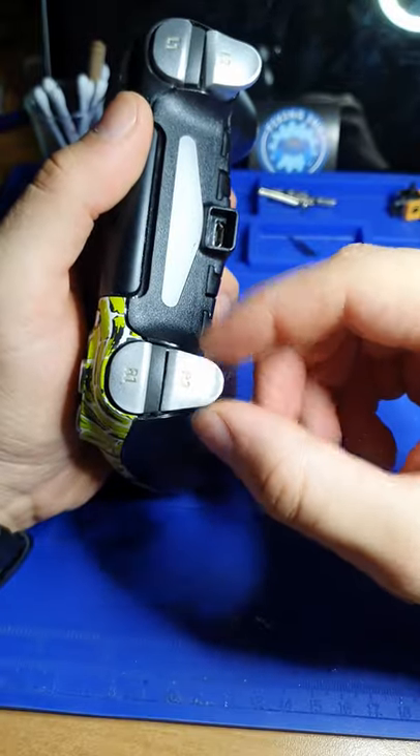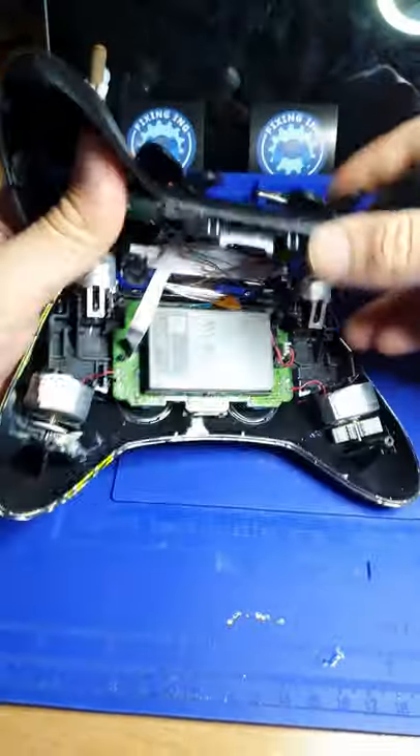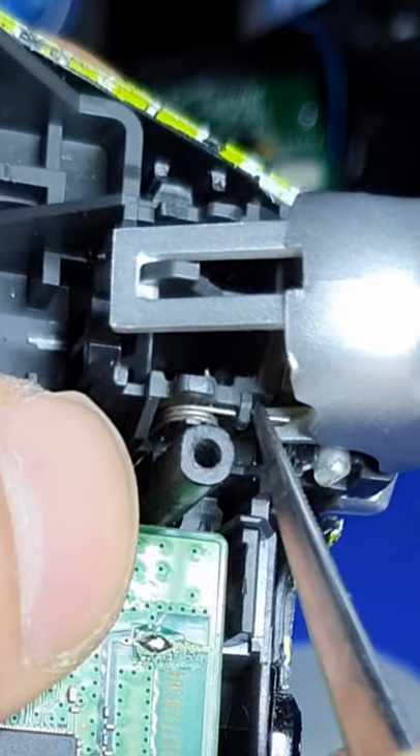Do your controller triggers look like this? Here's an easy way to fix that without buying new ones. In most cases the joint of the trigger will be loose, and the spring won't be doing its job correctly.